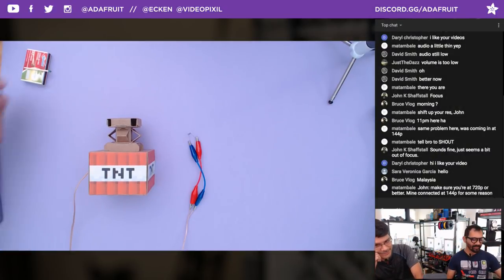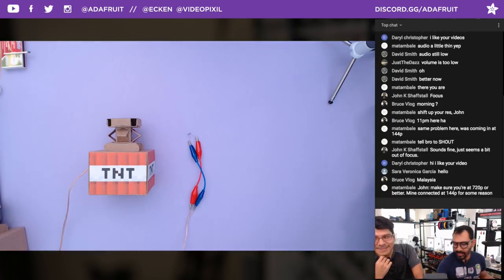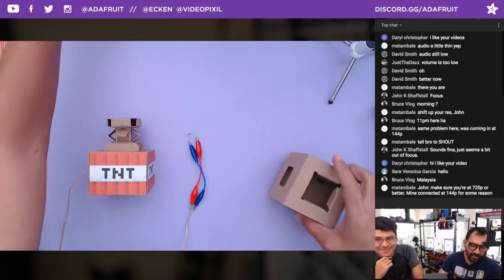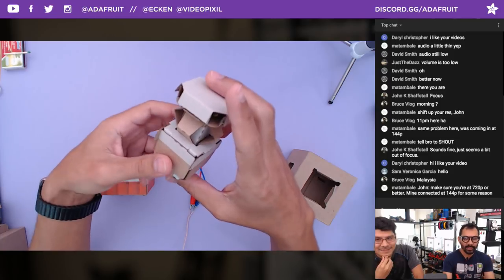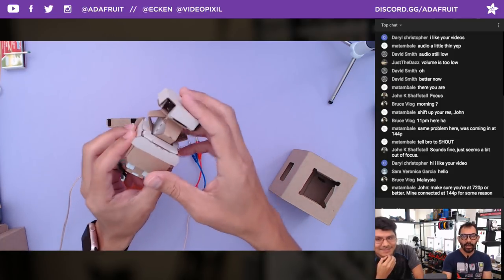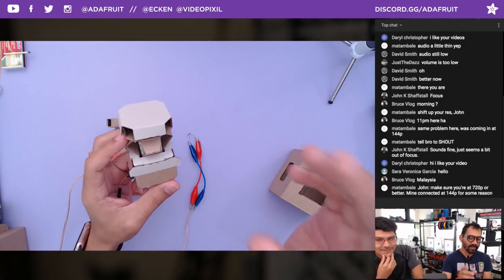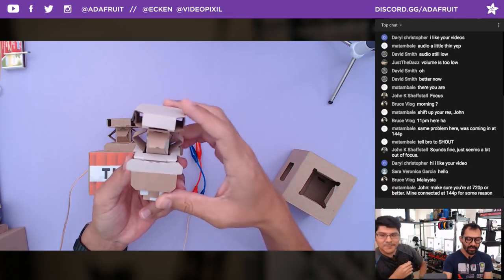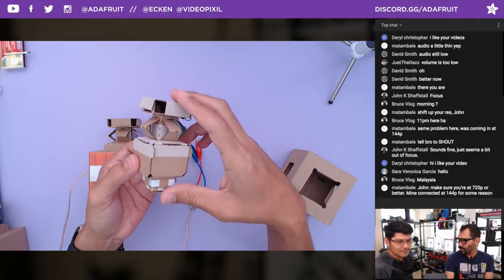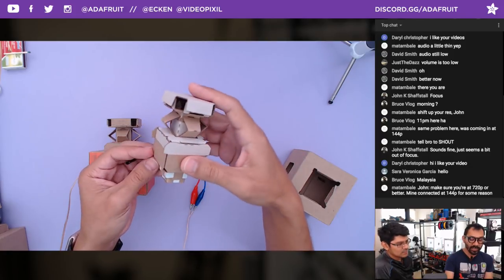We just published this, what, like 12 a.m. last night? Yeah, this is a lot of fun. So this week's project is taking a look at the very creative use of Nintendo Labo's elaborate little cardboard-based button. What's so cool about this is we're using cardboard as the spring.